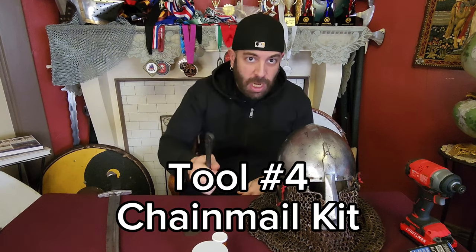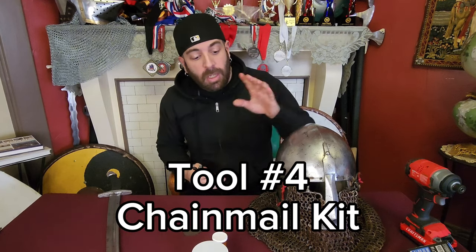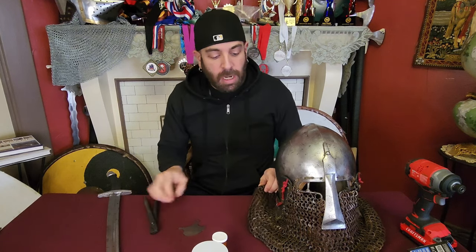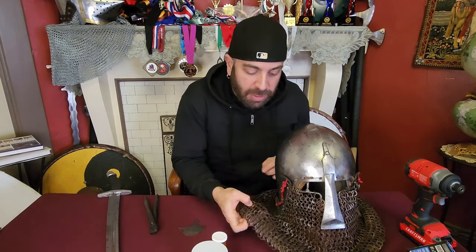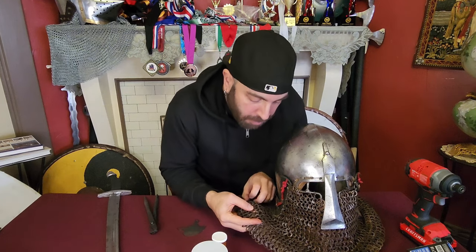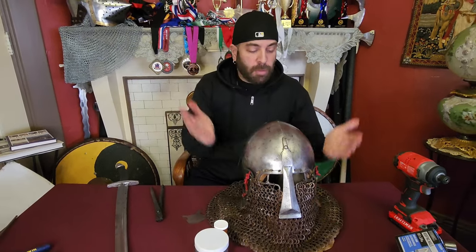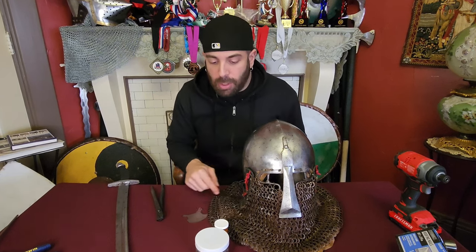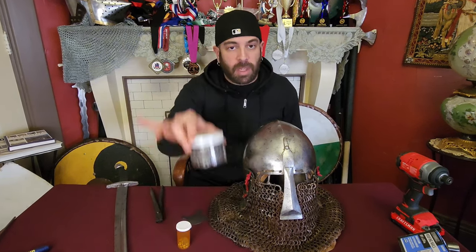Tool number four on the must-have list: chainmail. I have a chainmail Aventail — you may not. You may not have any need for chainmail. Actually, I can see a hole in this from here. In these spots we're getting beat; this chain will eventually break. I can see I have to patch a hole. So what do I have is chainmail.